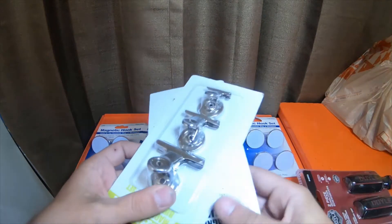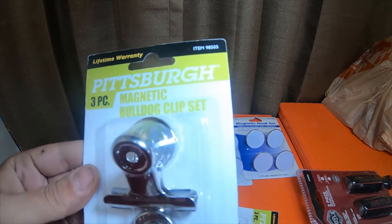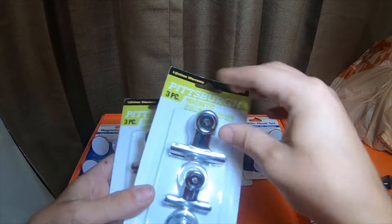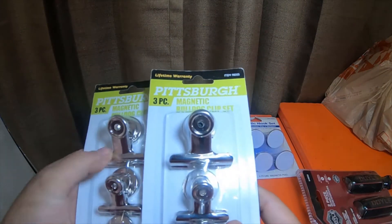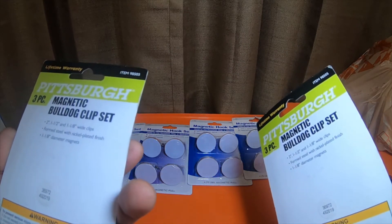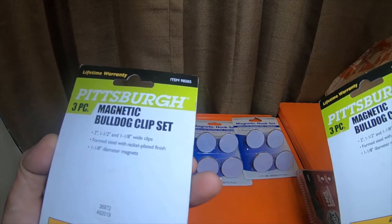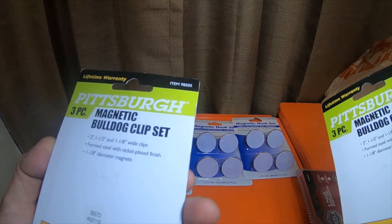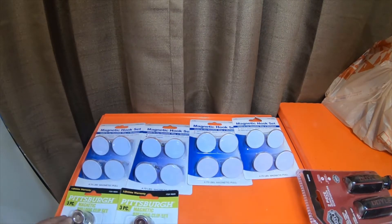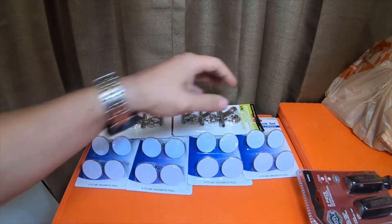While I was at Harbor Freight I decided to pick up these magnetic bulldog clip sets. It's got three different sizes — I picked up two of them: two large, two medium, and two small. Two inch, one and a half, and one and one-eighth is the width of the clips. They're formed steel, nickel plated, with one and one-half inch diameter magnets.